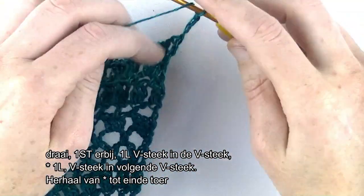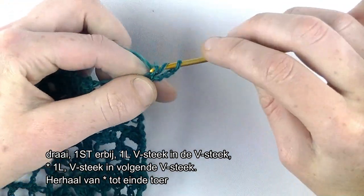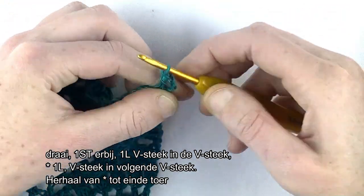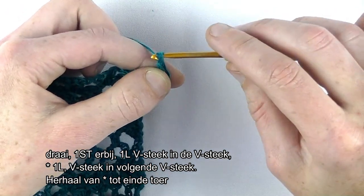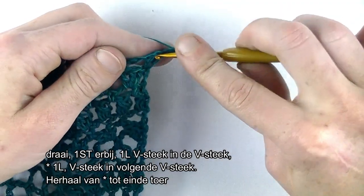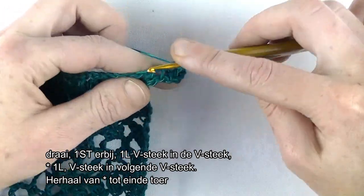Dan hebben we 1 V-steek meer in het begin. Dus in het stokje haak je nog een stokje bij. We hebben de eerste V-steek. Dan gaan we de herhaling doen: 1 lossen en de V-steek in de V-steek. Stokje, lossen, stokje.